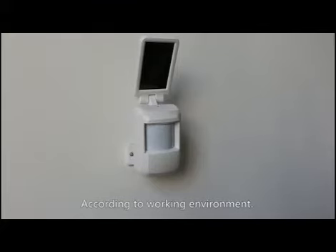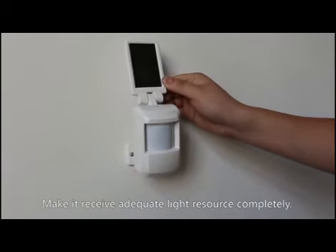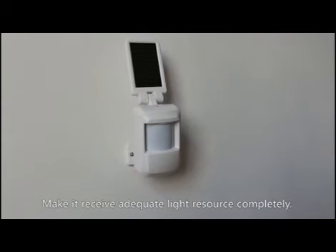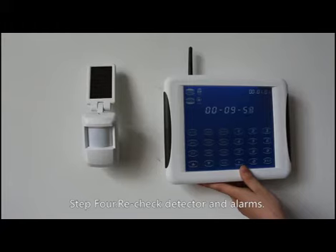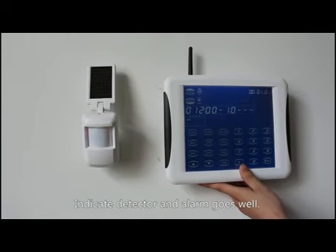According to the working environment, adjust the solar panel of the PIR detector to make it receive adequate light completely. Step 4: Recheck the detector and alarms. Trigger the detector — the working indicator lamp flashes and the host unit alarms, indicating the detector and alarm are working well. That's how to debug the detector.